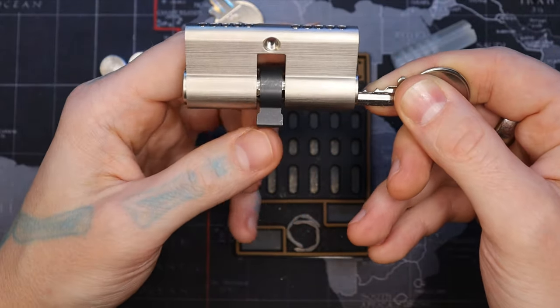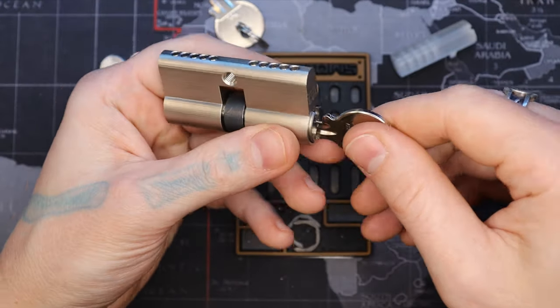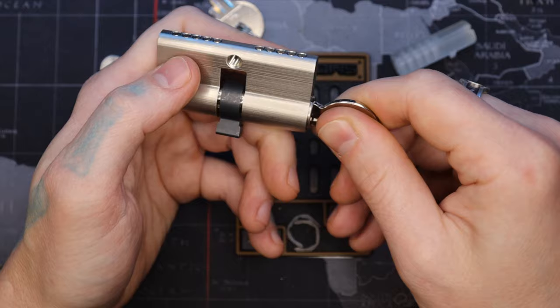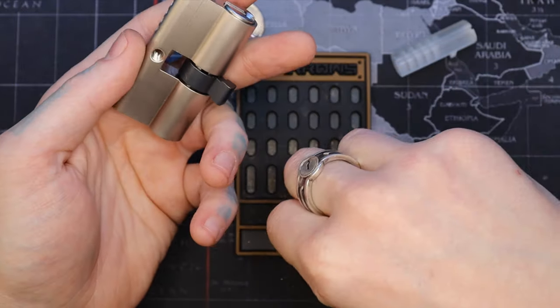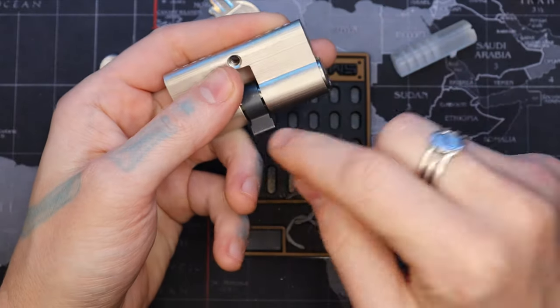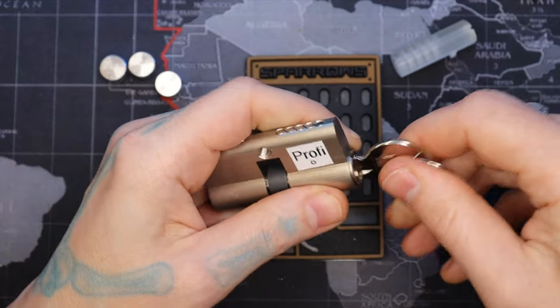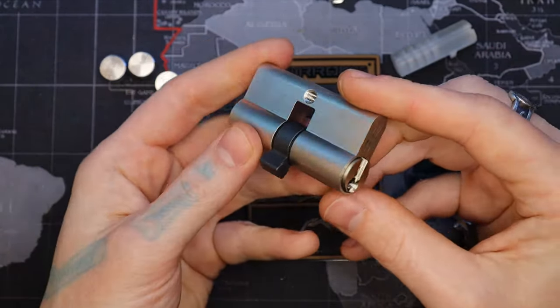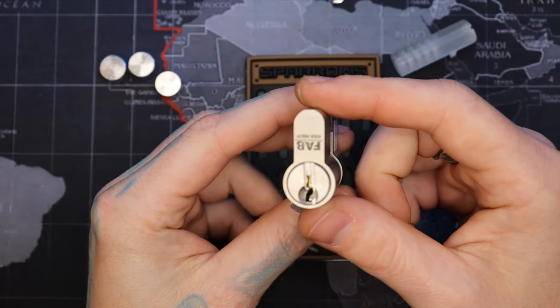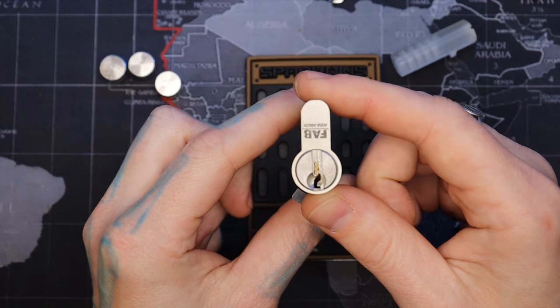I might have to take it out and reposition that, but that's okay — I didn't think about that because of the way that was positioned. There we go, that side is pinned in. I won't put the C clip on because I'm going to reposition that, and this side is keyed differently. Let's make sure it still works. Yep, there we go. So there is our repinned ASSA Avloy FAB Profi One Star. All right everyone, thanks for watching.